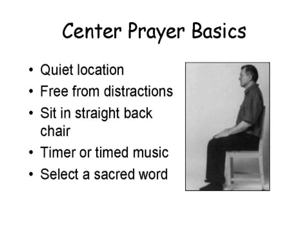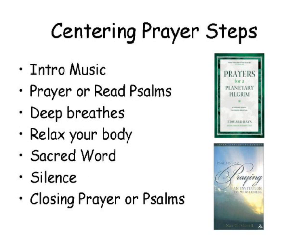For the centering prayer steps, I generally start with about five minutes of soft, tranquil intro music. During that time I'll say a prayer, read a prayer, or read a psalm. Two great books I use constantly are 'Prayers from a Planetary Pilgrim' and 'Psalms for Praying' — both are wonderful and created for Christian meditation. During that five-minute intro I also do three to five deep breaths — breathing in, holding for five seconds, then releasing — and take a quick inventory of my body, releasing any tension or stress to relax.